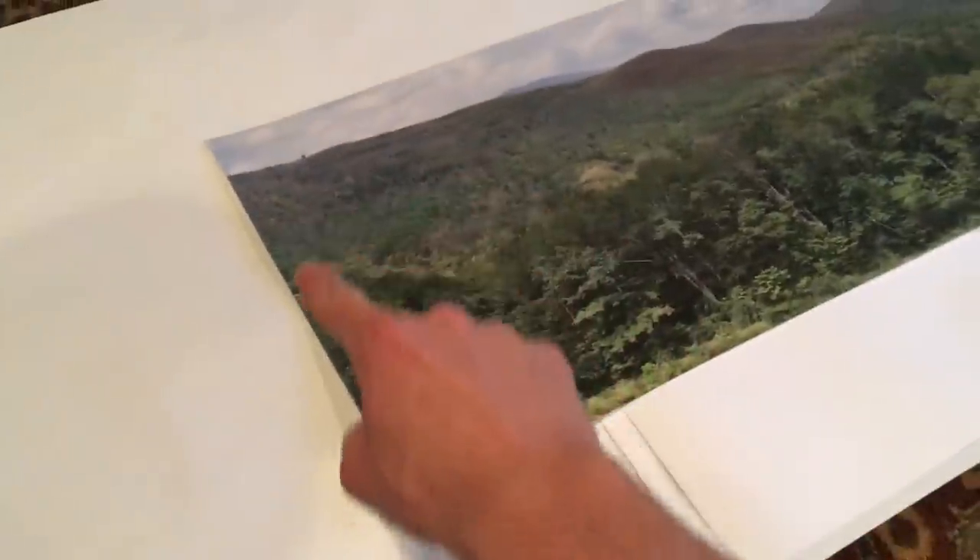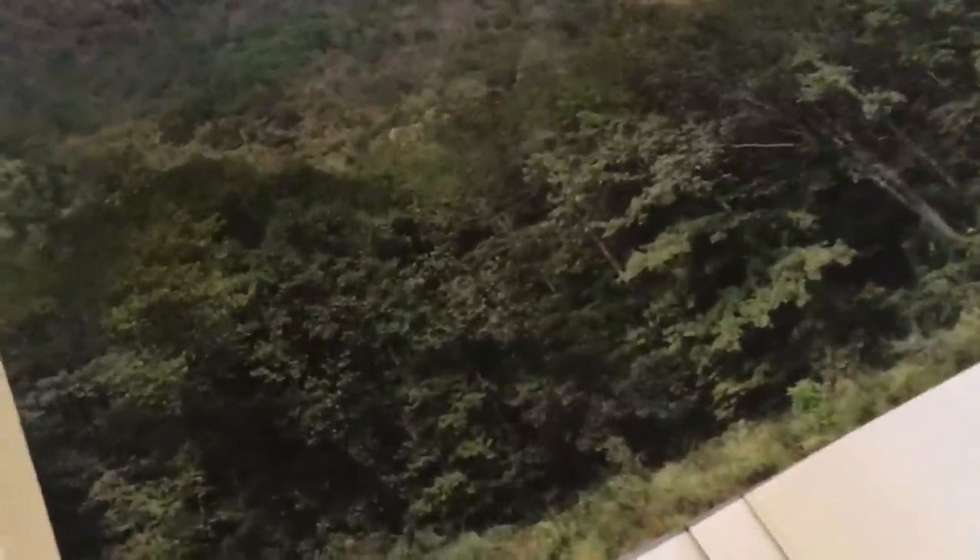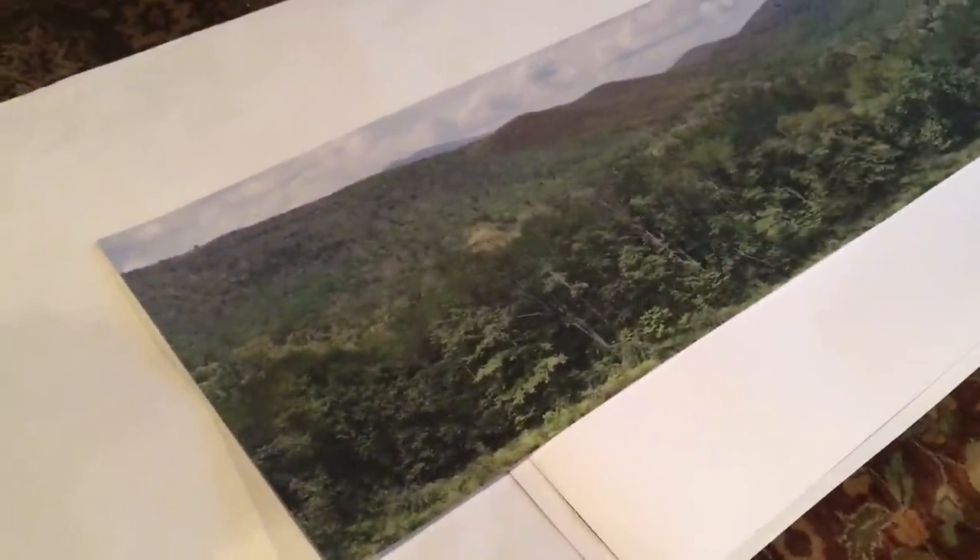This is just protective paper — the backdrop itself is actually this piece of paper right here. It's all photorealistic. You can see the quality, no matter how far you zoom in, is really great, and it's going to look really great behind the layout.